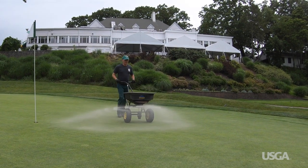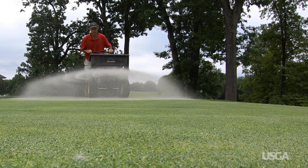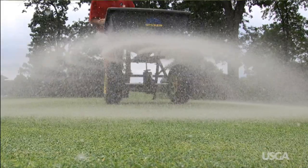Top-dressing is the process of applying sand to promote firm, smooth, and healthy putting greens. But how does sand do all of this?